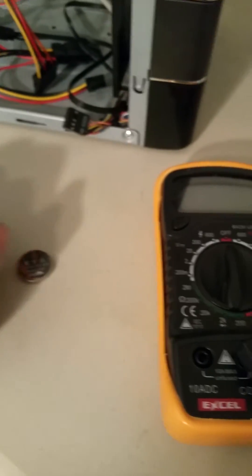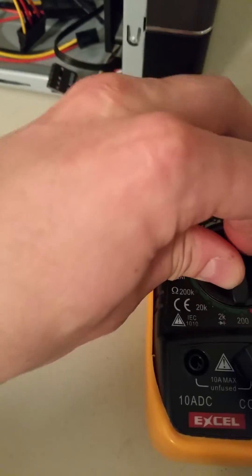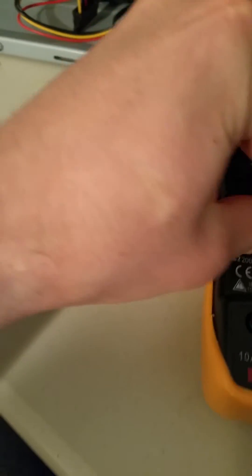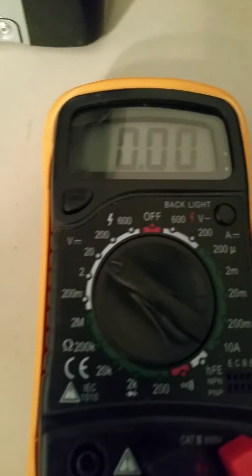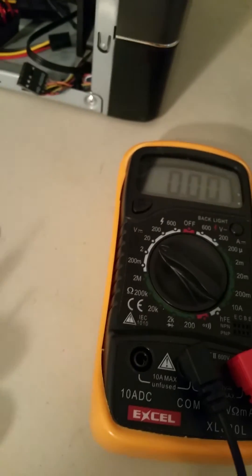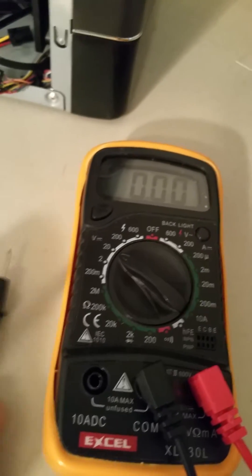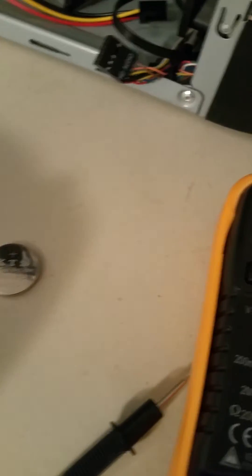Okay, so we've got our voltmeter. Set your voltmeter to DC current in the range of 3 volts — in this case we've got it set to 20 on DC current. Now take your prongs: one goes on the rear of the battery and the other one goes on the front of the battery.